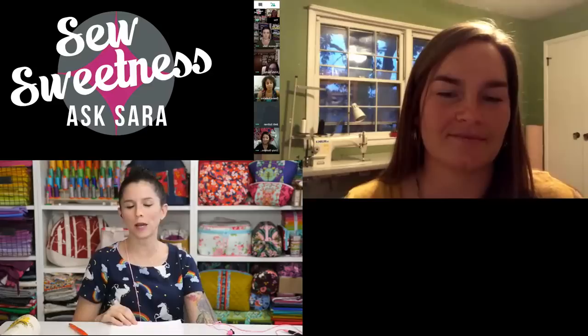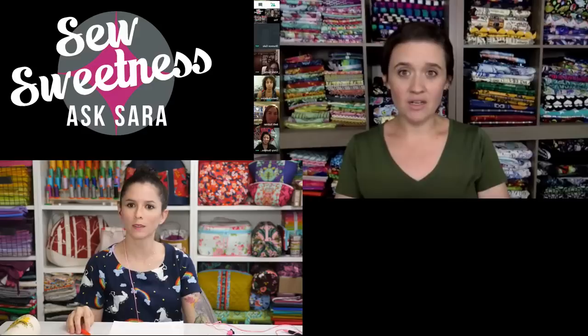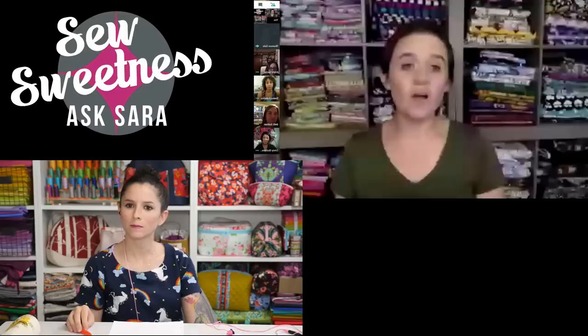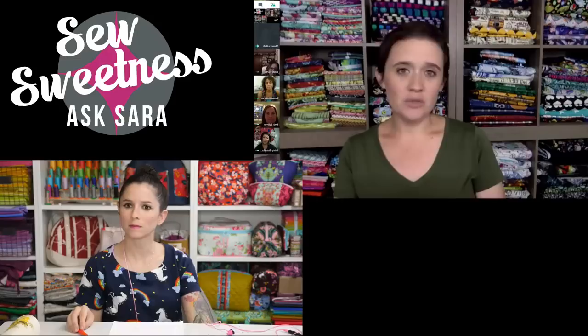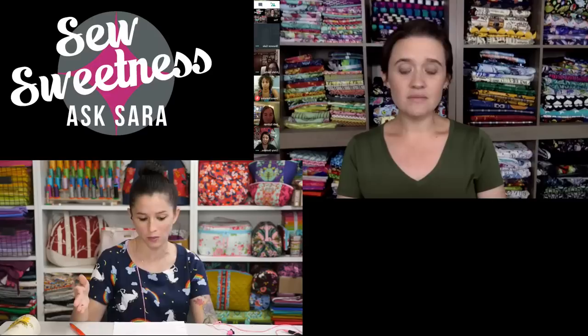Shannon buys interfacing in bulk from Gotterfacing and hardware wholesale through Emmeline because she wants high-quality, not just cheap hardware. She also uses Purse Supplies RS on Etsy for flat cast strap sliders. Her custom-printed fabric runs anywhere from $22 to $35 a yard, so she doesn't buy that wholesale. Across the panel, the pattern is: interfacing and hardware bought wholesale or in bulk, while specialty or custom fabrics are purchased at full price.